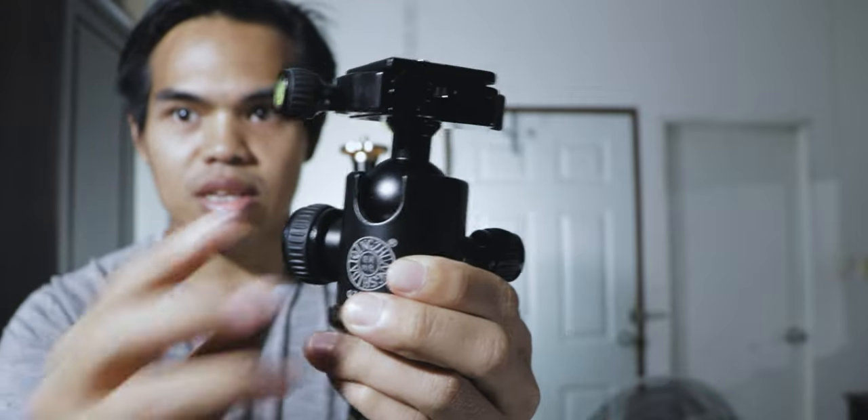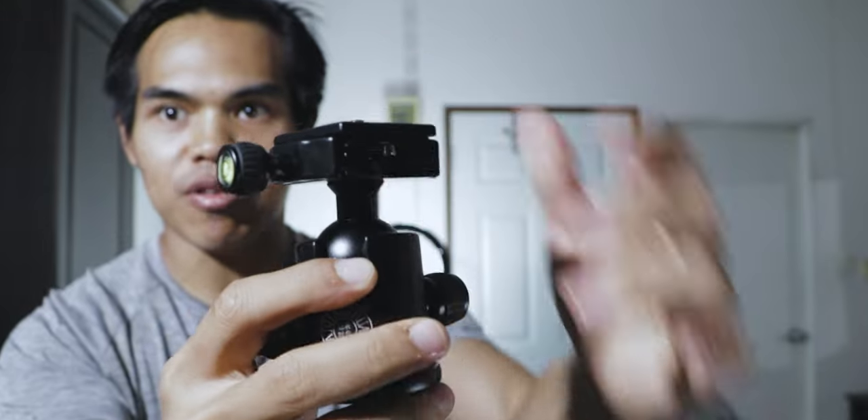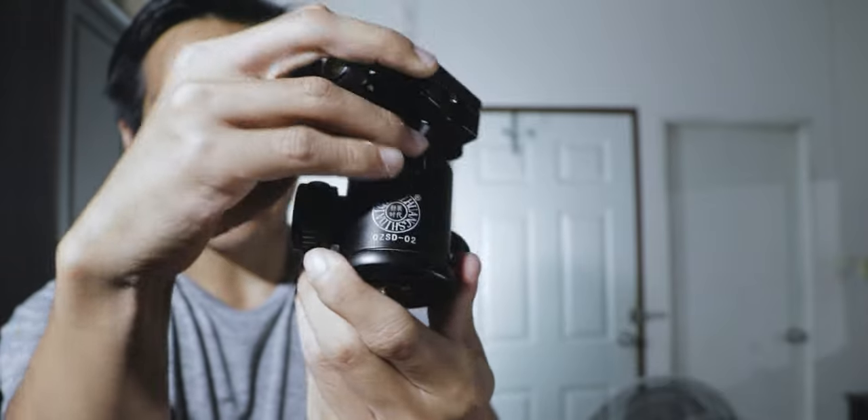We can adjust it. If you want to lock it, you tighten these two up here, then it locks. It's good — it cannot move. And the last knob on the bottom is for panning.